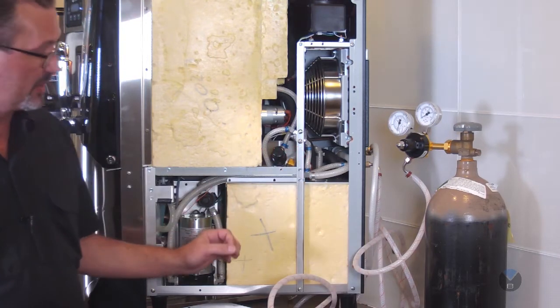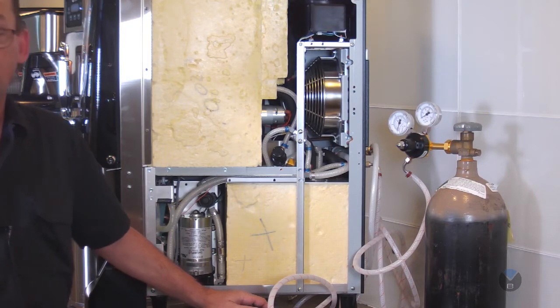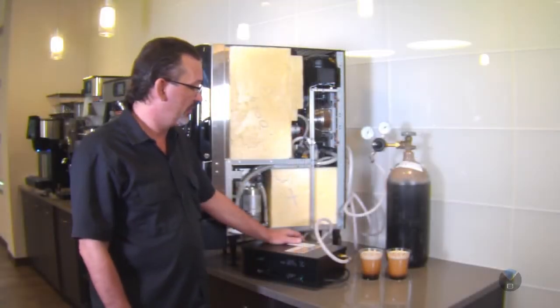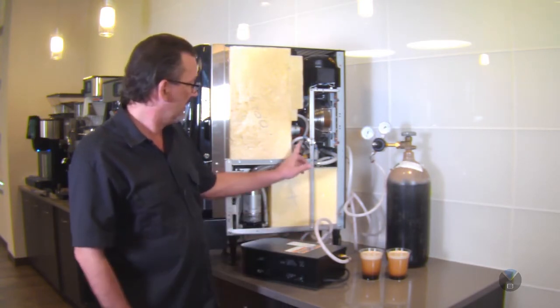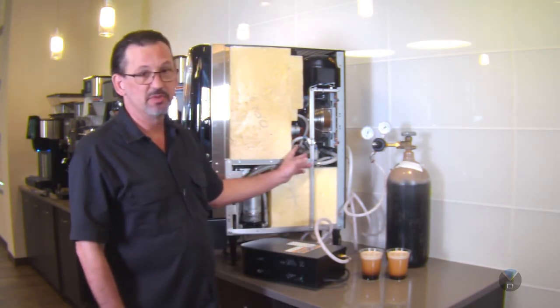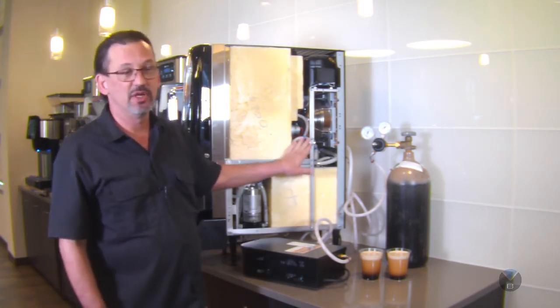Some products have more viscosity and hold the foam better. Some hold the foam less, so then you have different ratios. To dial this in perfect, right where you want it, you can make the adjustments here. Once you have this set, it's going to stay the same. You don't need to adjust this daily or check on it or anything like that.